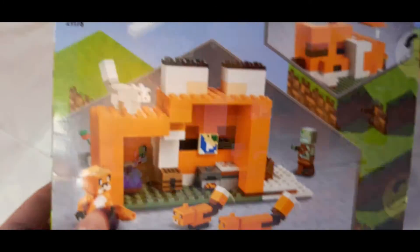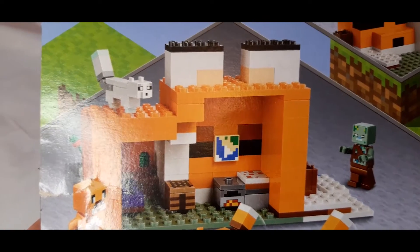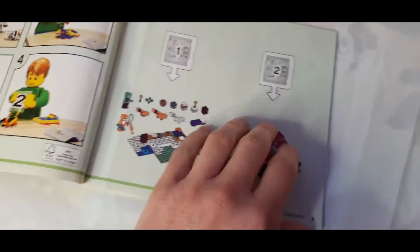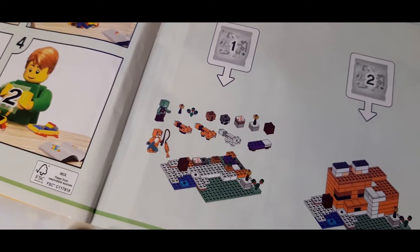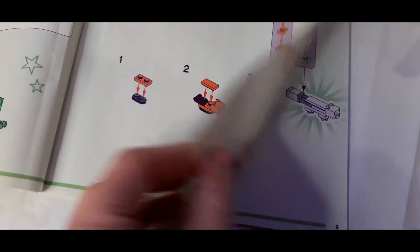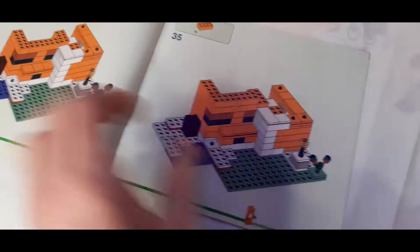On the back here you can see inside there's a little bed with the bedside cactus, a crafting table, an oven, a little cake in the corner, and a map of the area on the wall. Here's the instructions — you can see there's just two bags in this set. There's the baby fox, the adult fox, and the arctic fox. Just a little bit of a box, quite simple steps, really easy set to build.